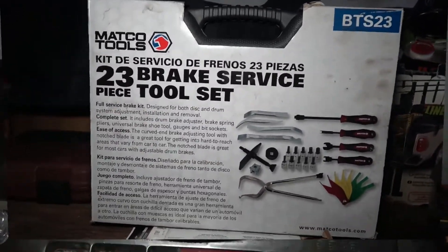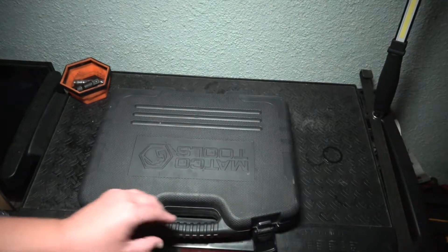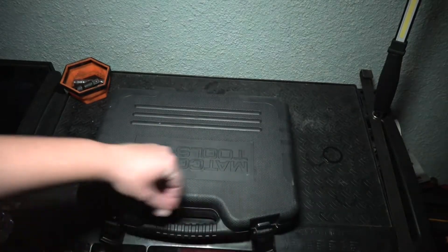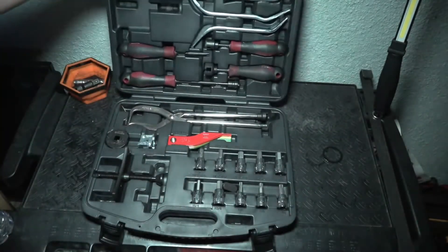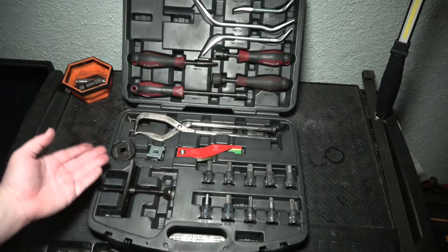Awesome little set, I love it. Here's everything that you will receive in the kit.